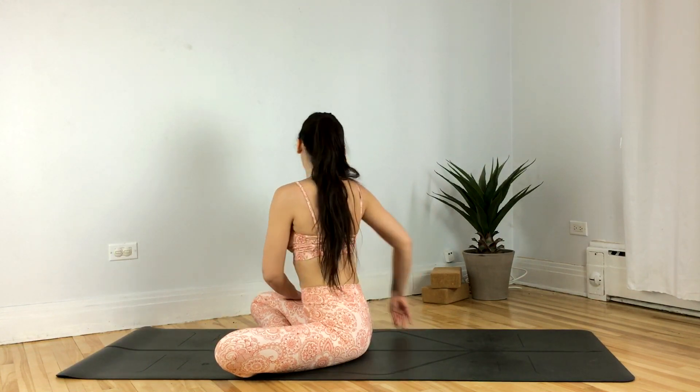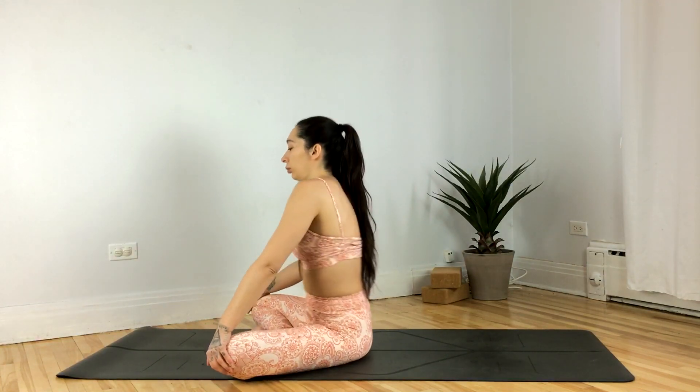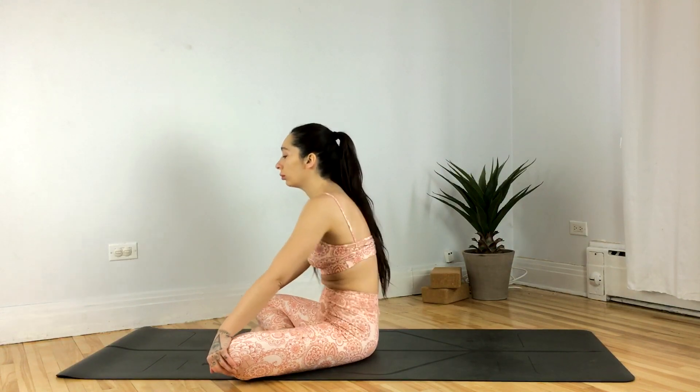Inhale to release. Go ahead and find some organic movement here, just circling the waist. Feel free to rock side to side if that feels better for you.